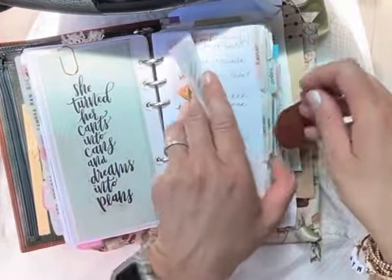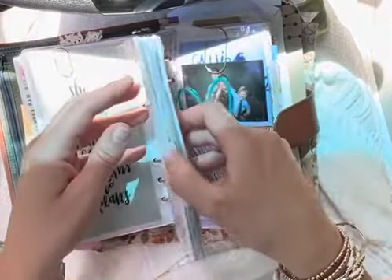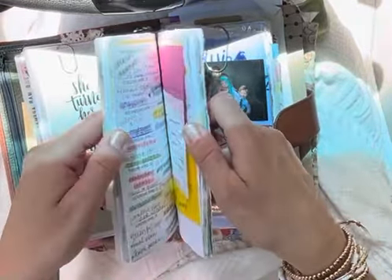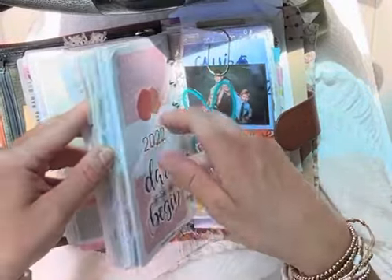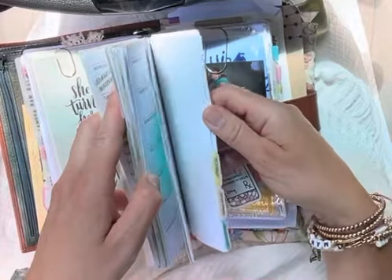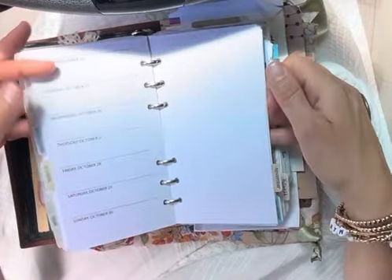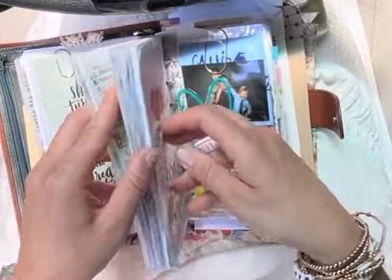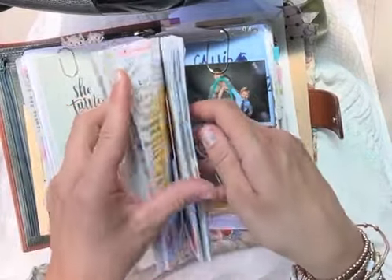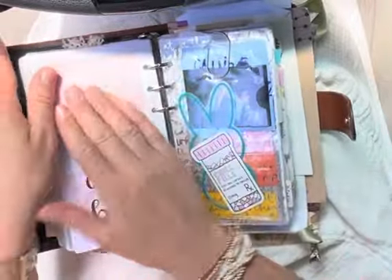Then we get into my weekly. I've been using a week on one page for a really long time — it's just how my brain works, it's how I plan, I love it. It can be as pretty or as practical as I need it to be. I actually just recently put in the last six months of it. I do have some stickers laid down; that's a completely blank week. I love that I have a full year of planning, and I'm going to try to do a six-month flip through for you guys too. But that is my weekly planning.